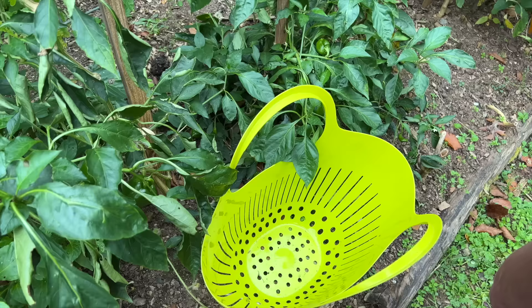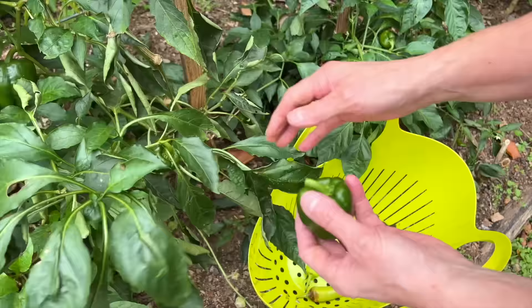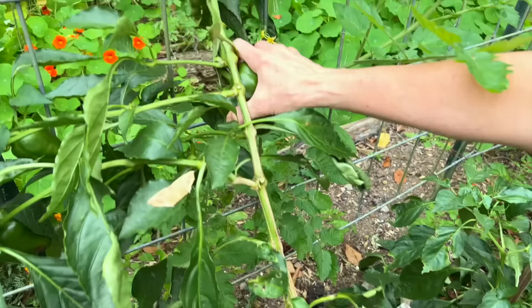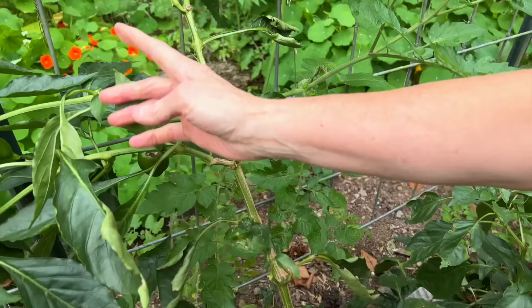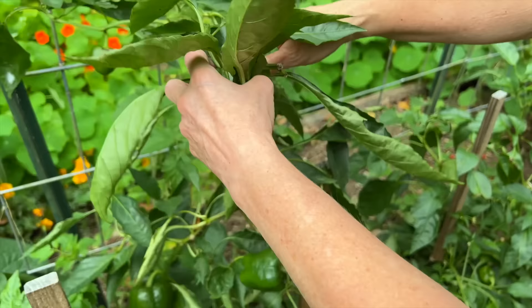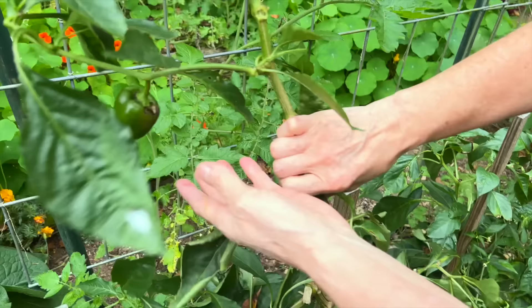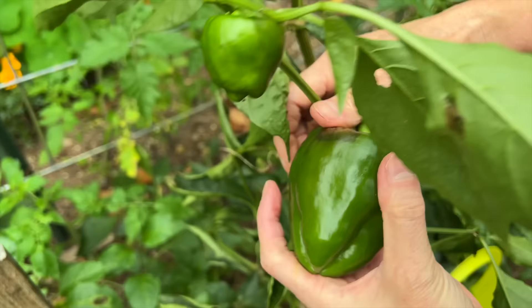Matt and I both are going to pick these peppers. He's starting on one end, I'm starting on this end, and then we're just going to go ahead and pull the plants up, because with the cold weather coming, that'll definitely be it for the peppers this year. Even the ones that are small, we're going to go ahead and grab. Look at how teeny tiny that one is. That one's got some bad places, but I'll see if I can salvage some of it. I'll probably put these in the freezer.